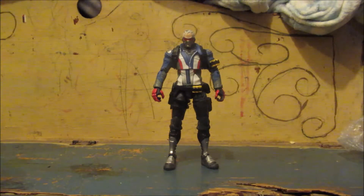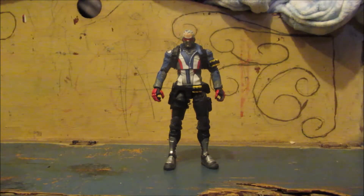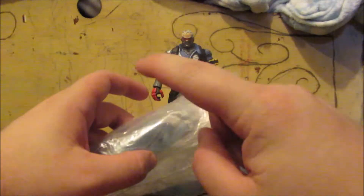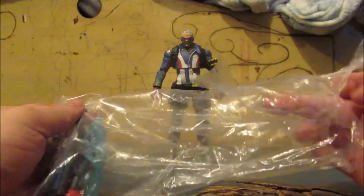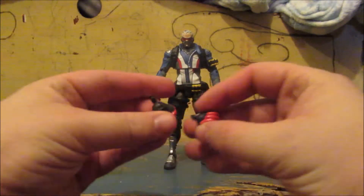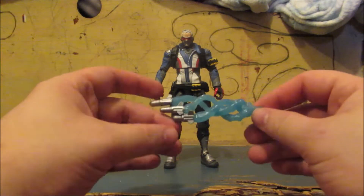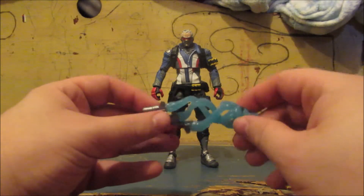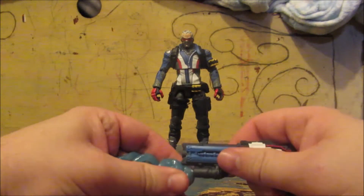He doesn't come with a box because he is second-hand. However, he does come with some accessories — he's got little weapons and stuff in here. He comes with two fist hands, and what I guess are missiles that come out of his gun, with a little stream behind them, and then the actual gun itself. The missiles go in here, like that.